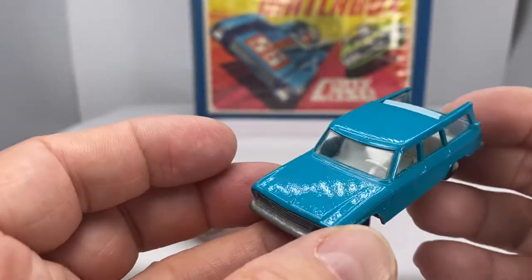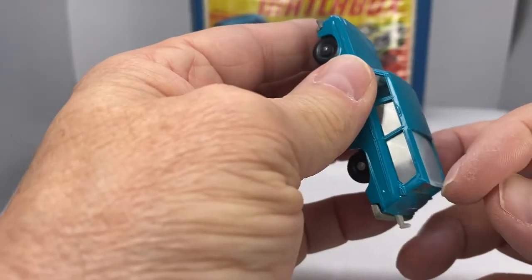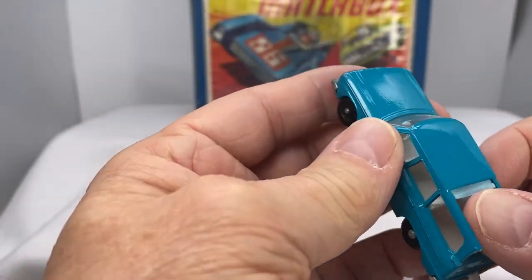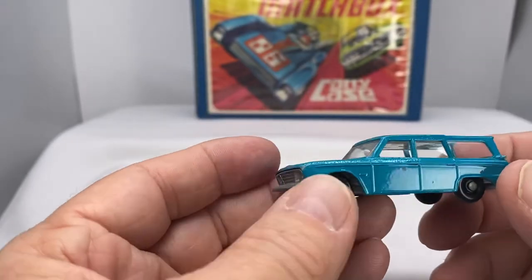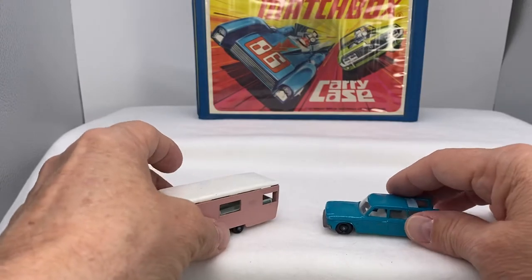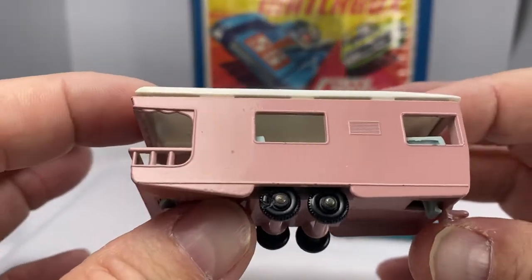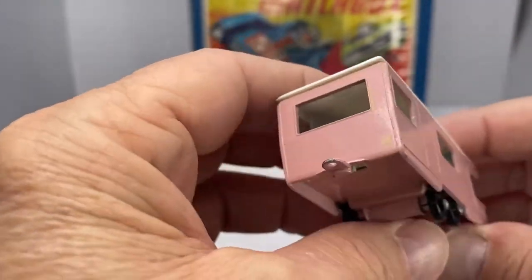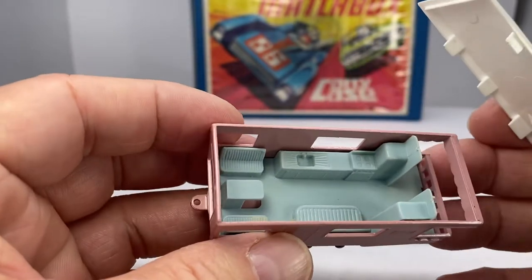This casting came with a plastic hunter and dog. It does have an interesting canopy that extends out, and that's neat. You're going to find this common theme today as we go through some of these castings — the features that the Lesney Company designed into their particular castings. This one is the Trailer Caravan No. 33.